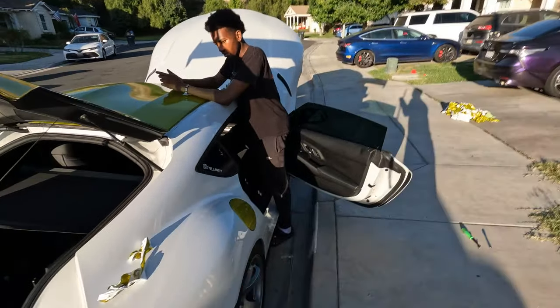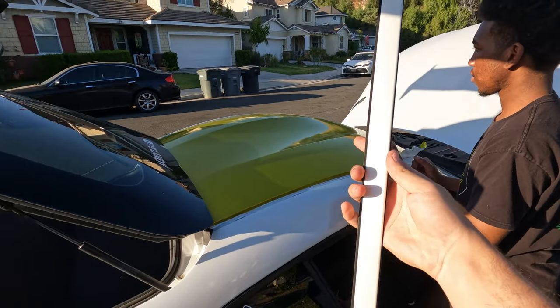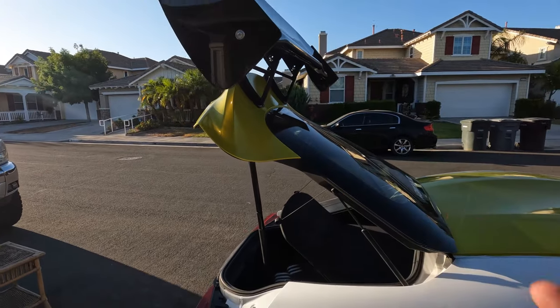Quick challenge! The car is coming along really good. We just ordered DoorDash — Kanye Sada burritos. It says it'll be here in 40 minutes. All we have left to do is the roof, the other plastic tab, take the wing off, and do the trunk. If we can at least get to the trunk with the wing off by the time our burritos get here — success. If not, mission failed. Let's go!